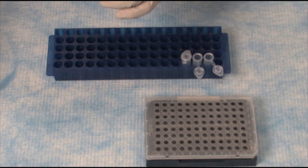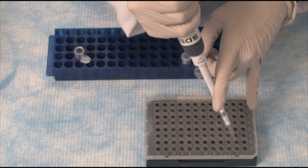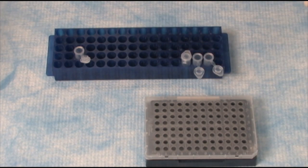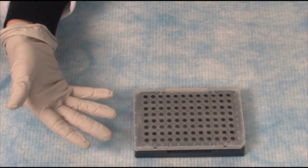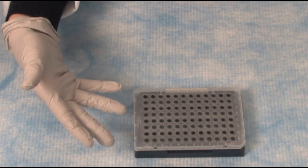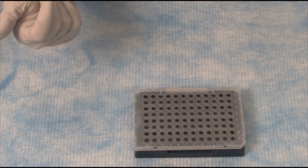Setting up a real-time run is as simple as putting together a few components and then pipetting into a plate. Now our plate is set up. The first four rows of the plate contain our SYBR experiment, the last four rows contain our TaqMan experiment. Now we are ready to seal the plate and put it onto the instrument.